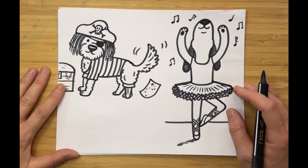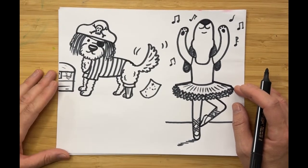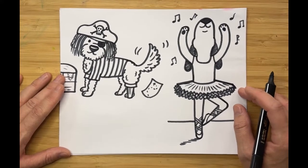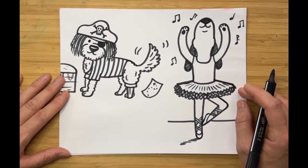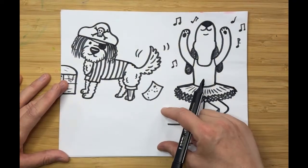Let's go ahead and draw our dog dressed like a hot dog. This one is pretty predictable — we're going to draw a dachshund dressed as a hot dog, because that is just what you do when you own a dachshund: you dress them up like a hot dog.